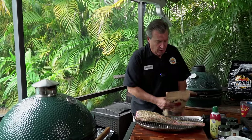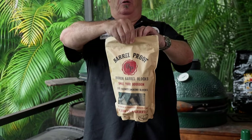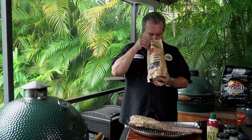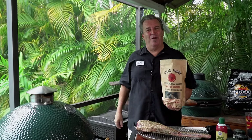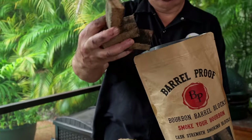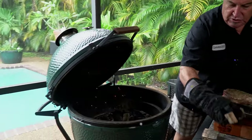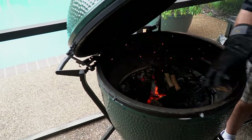We are at 275 degrees on the smoker, so on to the next step: we're going to add some smoke. For smoking wood, we're going to use bourbon barrel blocks — actual chunks of wood cut from bourbon barrels. To quote my friend Russ Welch, it's like a party in a bag. These things are awesome. We're going to use a bunch of these to smoke the oxtail.